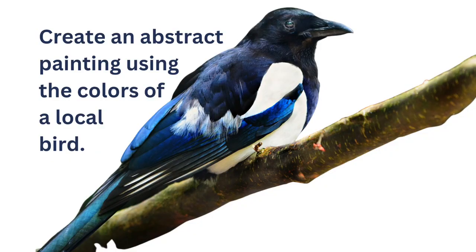This 15-minute warm-up painting idea came from this prompt: create an abstract painting from the colors of a local bird. For this abstract painting I chose a magpie.